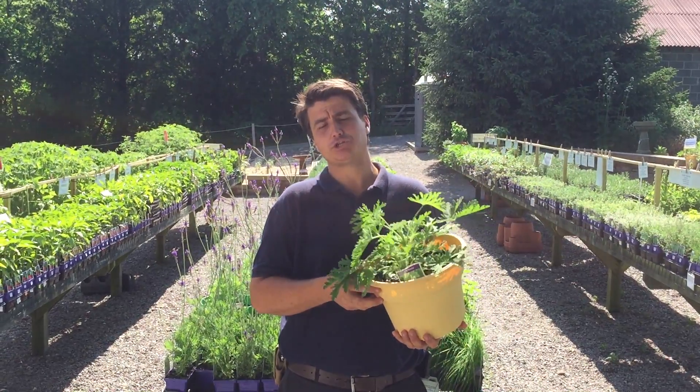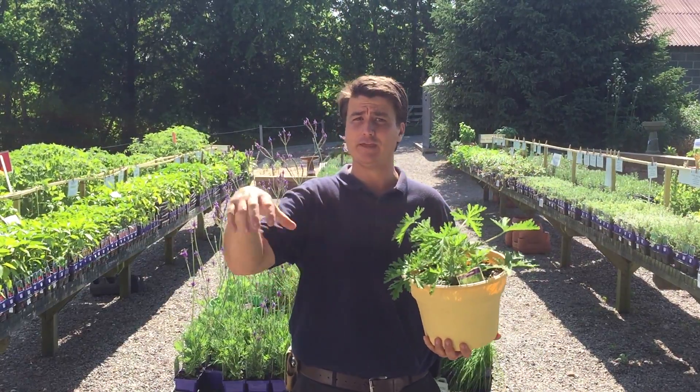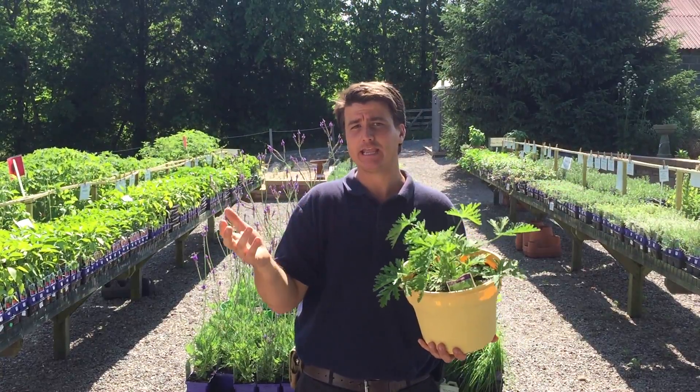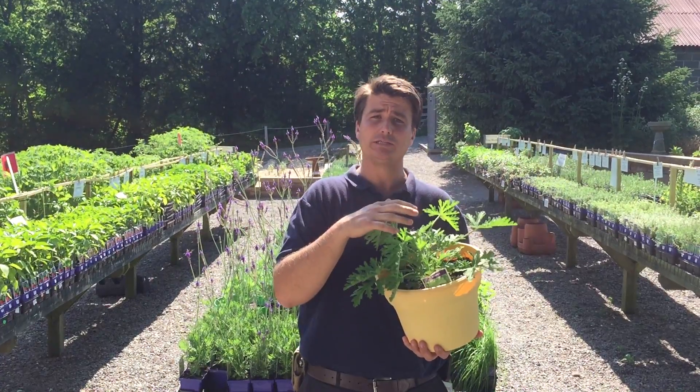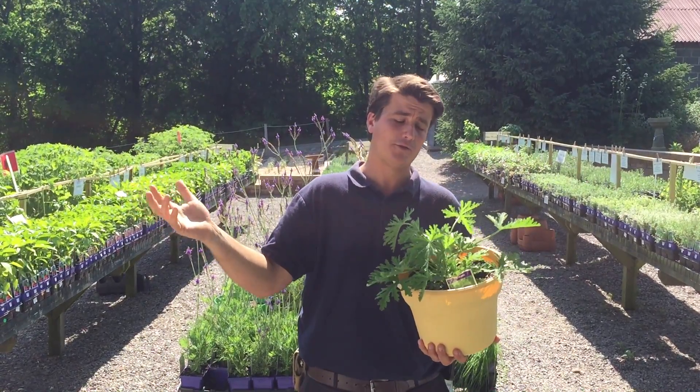Hey folks, have the citronella geranium or citrosa geranium in containers — really great for the deck. Natural mosquito repellent, so your citronella candles, your tiki torches, that kind of thing. This is the plant that the actual oil is extracted from, so this is a natural way to get some natural bug repellent around the deck.